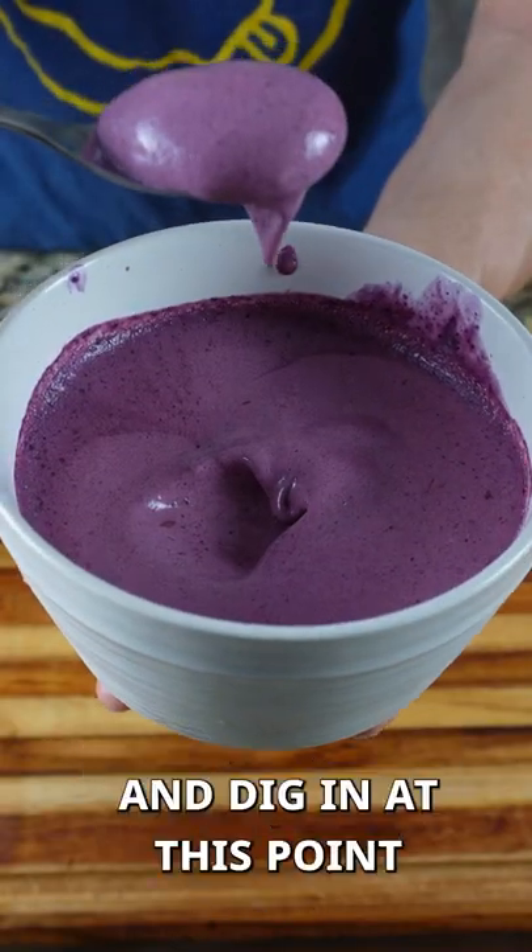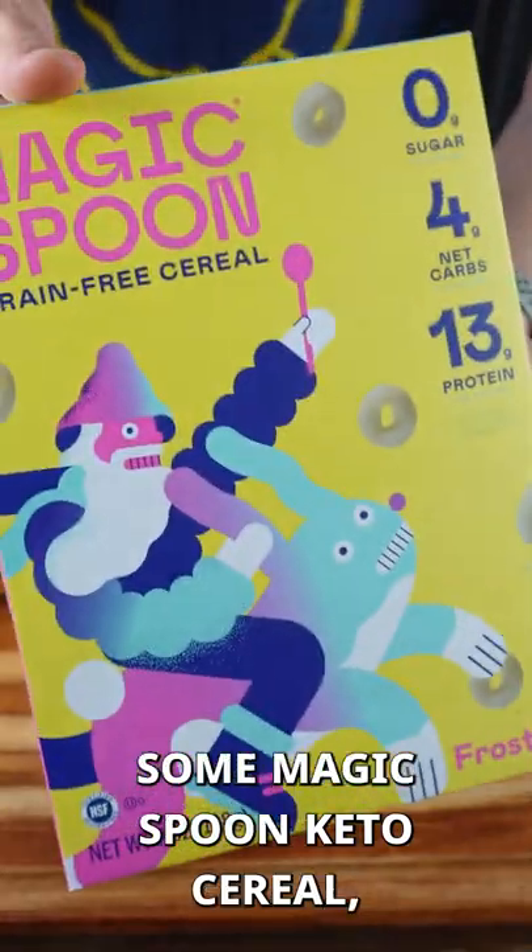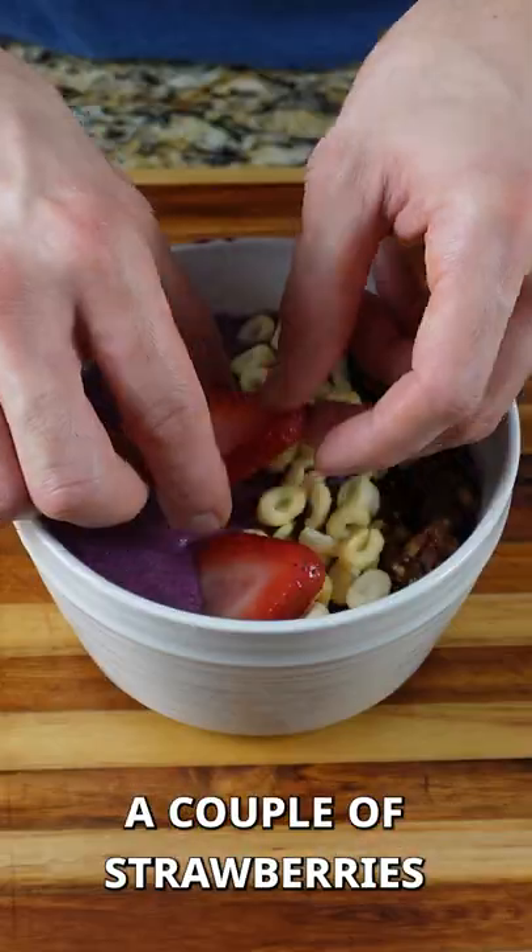Now you could just grab a spoon and dig in at this point, or you can top it up. I topped it with some keto granola, some Magic Spoon keto cereal, a couple of strawberries, and some chia seeds, because I need the fiber.